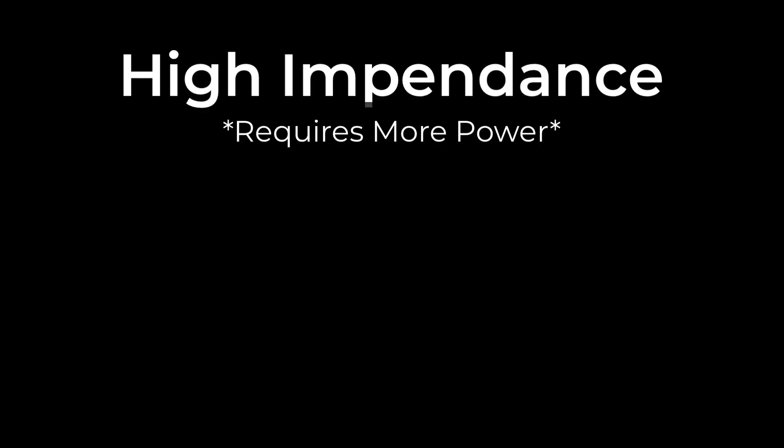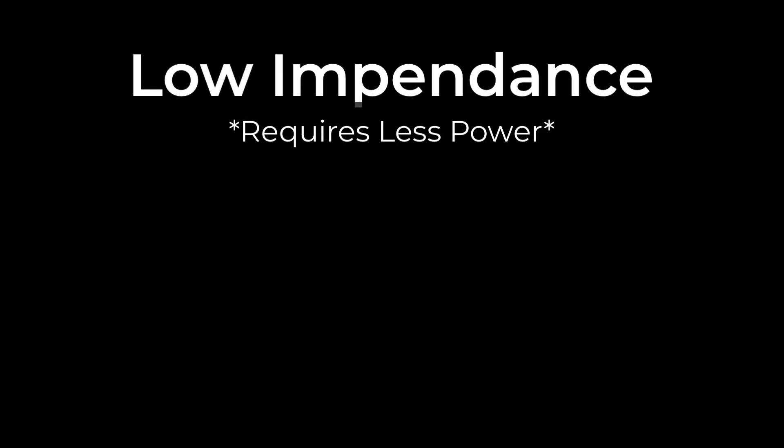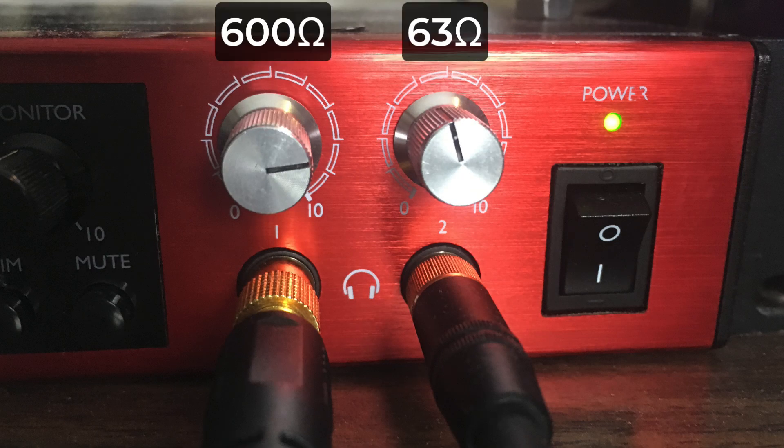High impedance headphones are going to work great in audio interfaces and dedicated headphone amps, where low impedance headphones are still going to work great with that audio interface but they're going to give you a lot more volume. As you drive them up you're going to find a comfortable level much quicker than you will with the high impedance headphones. Here's a snapshot of my two headphone outputs on my Claret unit — the one on the left is the high impedance one and I have to drive it much farther to get the same output as I do with the low impedance headphones.